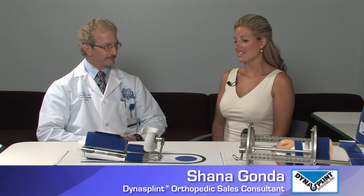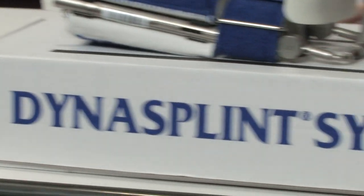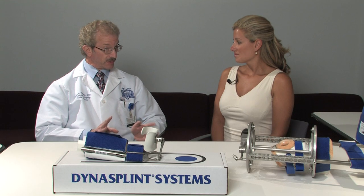First, I'd like to thank you for allowing us the opportunity to get some of your thoughts on camera and talk to us about why you use Dynosblunt. Well, I treat quite a few distal radius fractures. They're common year-round and that's been my main indication for the use of a Dynosblunt.